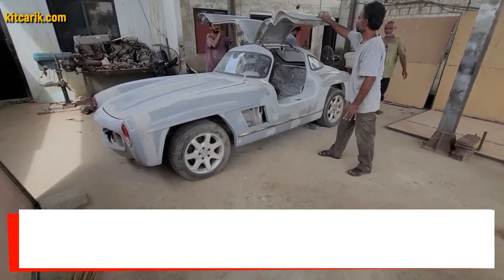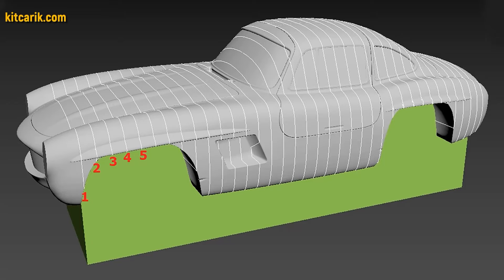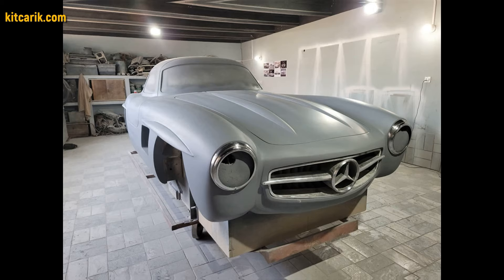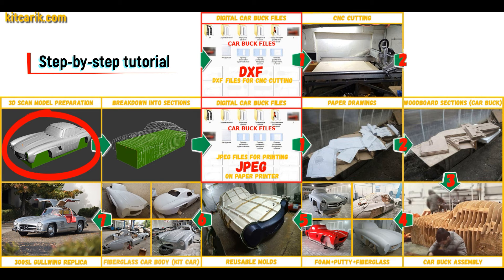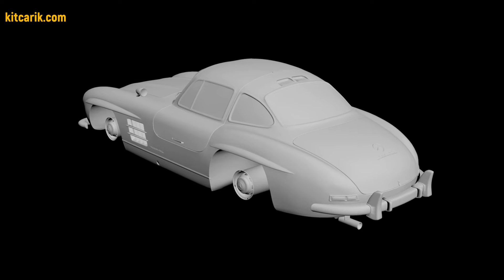Hi guys, here's how my client cheaply made a kit car — a Mercedes-Benz 300SL Gullwing replica — from my digital car body buck files. I used a 3D scan model of the Mercedes 300SL Gullwing. I work only with accurate 3D scan models, scale 1 to 1.